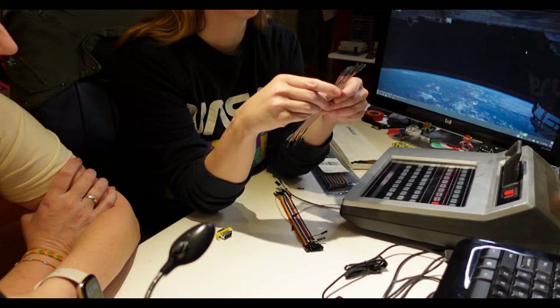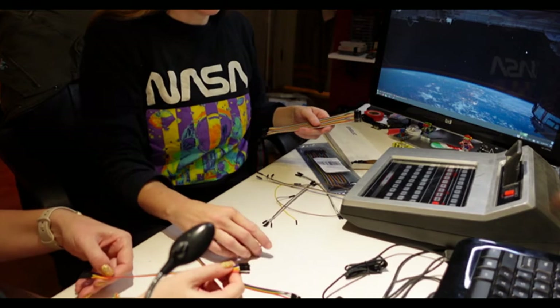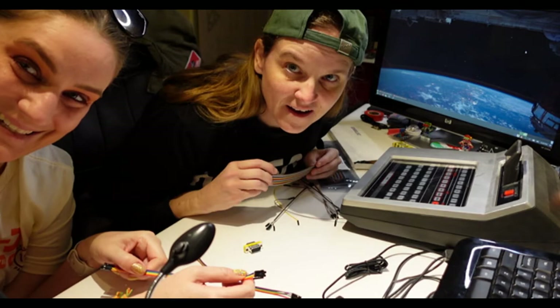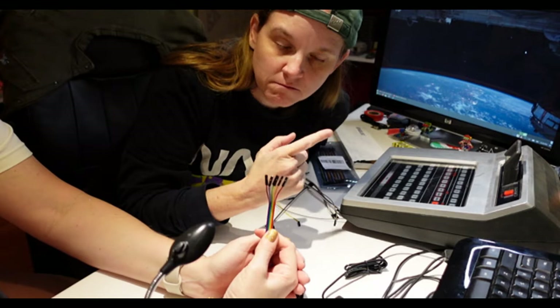I'm going to pull off ones that are intentionally rainbow colors, because it helps me keep them straight. I know red, orange, yellow, green, blue, purple — and that makes it easier. So we've got six pins, which works perfectly with the rainbow. Six pins are what it needs, because you've got up, down, left, right, fire, and ground.